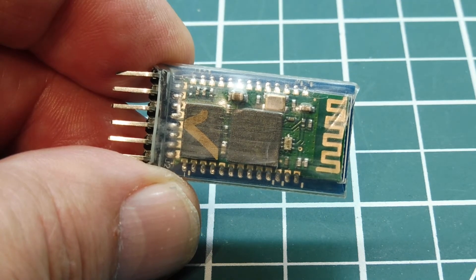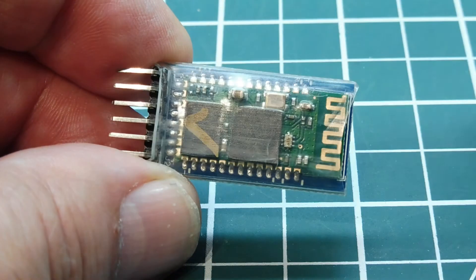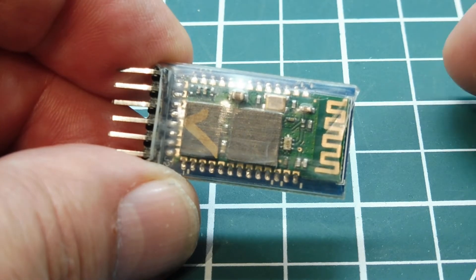In this video, we're going to have a look at the HC-05 Bluetooth module. This is a Bluetooth radio to serial interface, and we're going to look at how we can build a wireless data link using two of these modules.